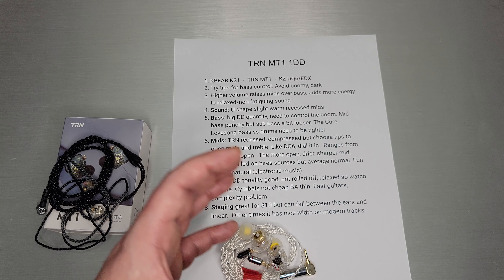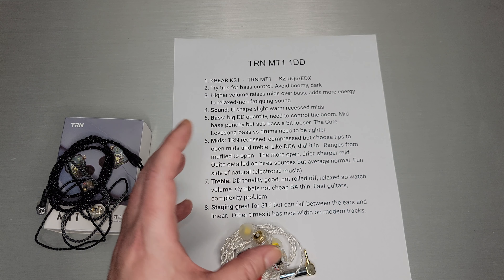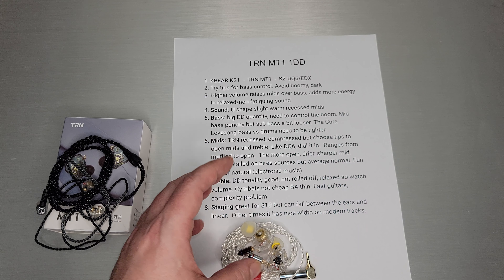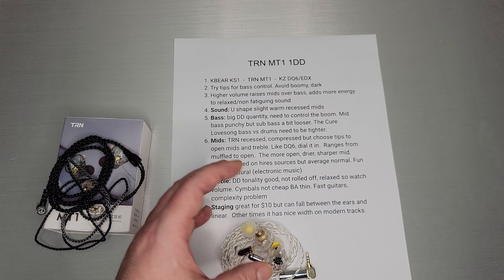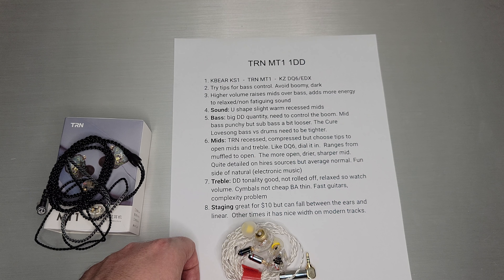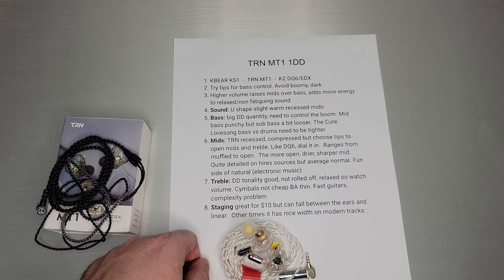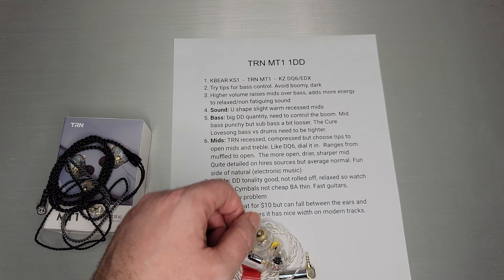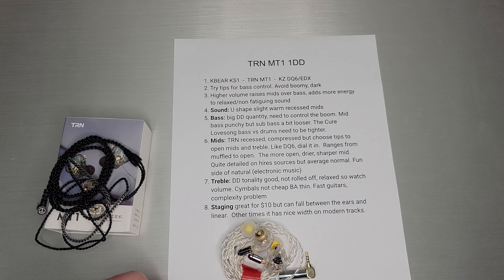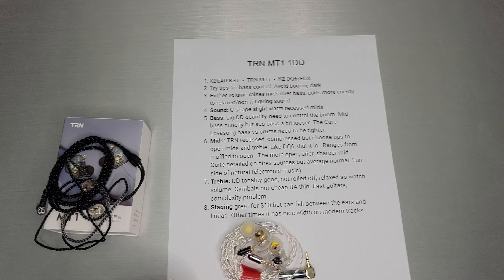Staging is great for $10, but on some songs it's going to fall between your ears and sound quite linear — pretty much all straight left to right. Other times you get a really nice width, especially on more modern tracks; it sounds quite wide and much better than a $10 set. So staging is a bit of a mixed bag depending on your playlist. That's my take on the TRN MT1 — another nice under $20 set in line with the KS-1, EDX, or DQ-6. Do check it out, and thank you for watching.